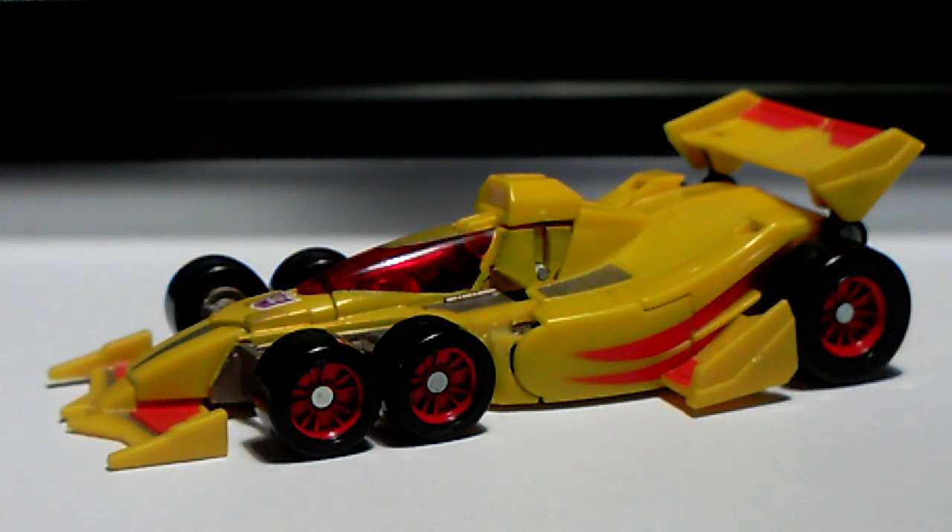Hey, what is up YouTube friends and subscribers, this is Ryan back for another review. This time a simple custom: Transformers Stunticon Decepticon Drag Strip. This came from the Transformers special edition box and is based on the Mirage mold, made into an almost perfect homage to Generation 1 Drag Strip.